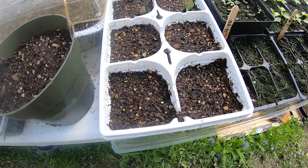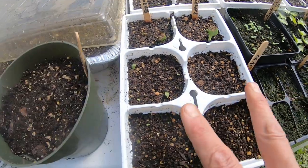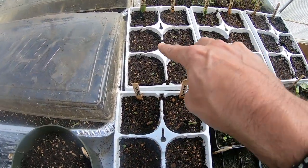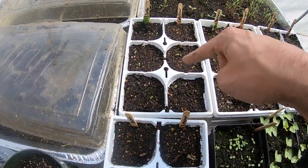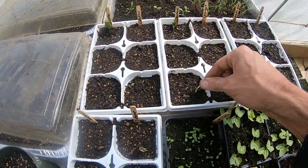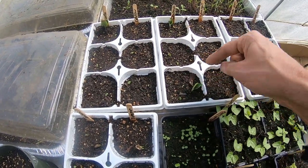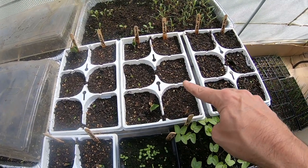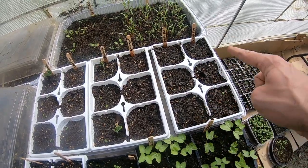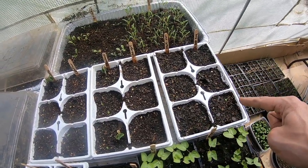My summer squash is finally beginning to show its head. I've got two varieties of patty pan. This is my zucchini, or courgette — Cocozelle. Some of my yellow squash, this is the crookneck, straight neck. This is Uchiki Kuri — I don't see anything yet. Table King acorn squash — nothing yet either.